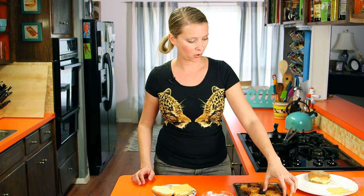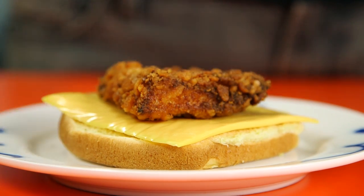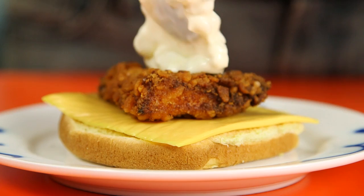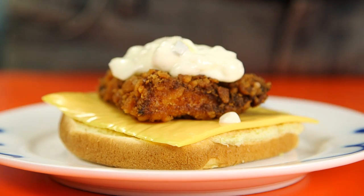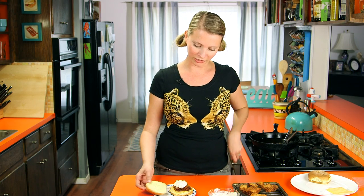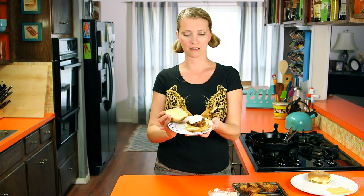Then we'll top it with a fish patty — this one looks good — and a big hefty blob of your tartar sauce. They do about this much at McDonald's; I know because I just ate one the other day. And there you go — there's a gorgeous Filet-O-Fish sandwich for you. Then of course you put the top on and eat it.